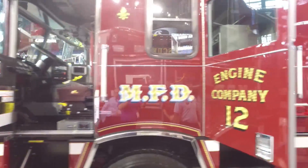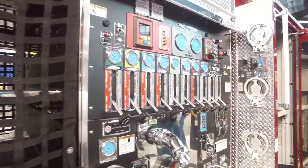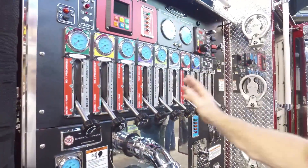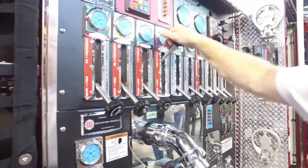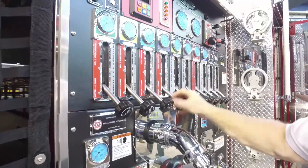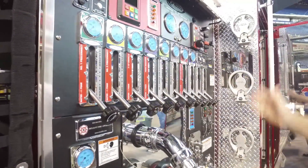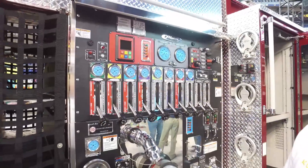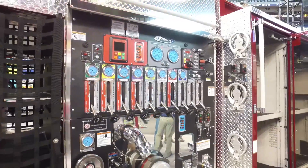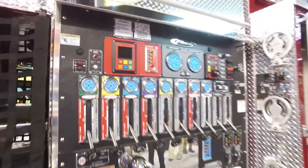Coming back to the pump panel area, we went with all the new lever style rather than the pullout. The advantage we find is ease of use and also fewer universal joints — actually no universal joints, minimal joints. This is the first one we've gotten with the tank-to-pump and the whole panel with this. Our last two have it now, and we've also got the Husky 12 foam system, class A/B.